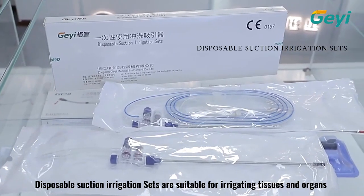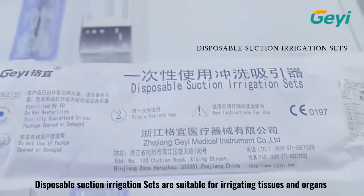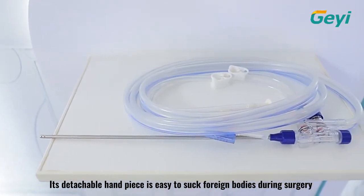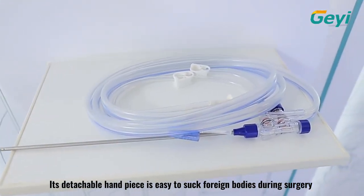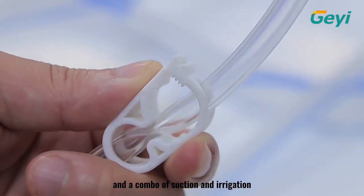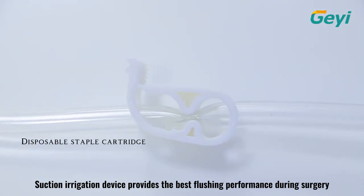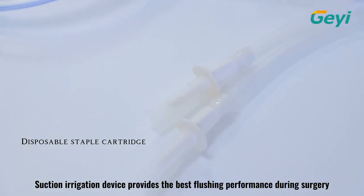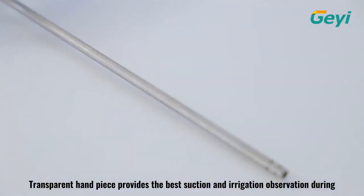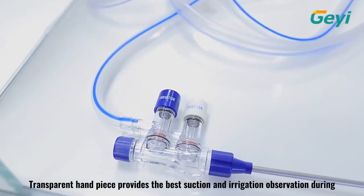Disposable suction irrigation sets are suitable for irrigating tissues and organs and sucking waste fluid in surgery. Its detachable handpiece is easy to suck foreign bodies during surgery, combining suction and irrigation. The suction irrigation device provides the best flushing performance during surgery, and the transparent handpiece provides the best suction and irrigation observation during surgery.